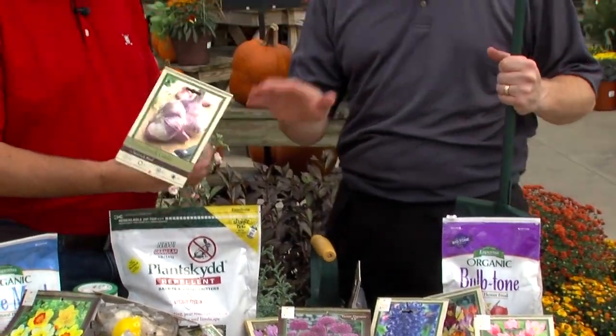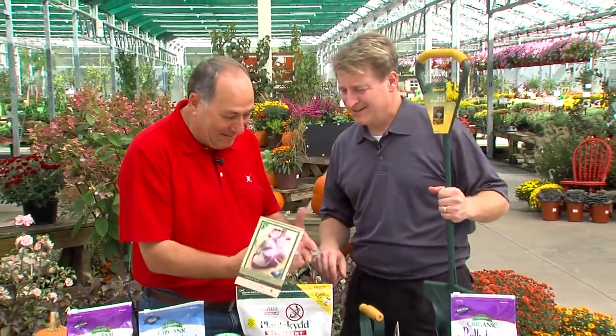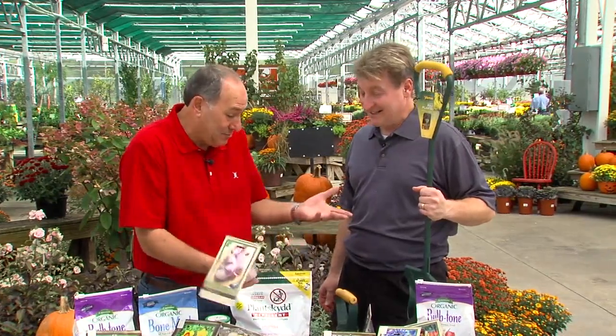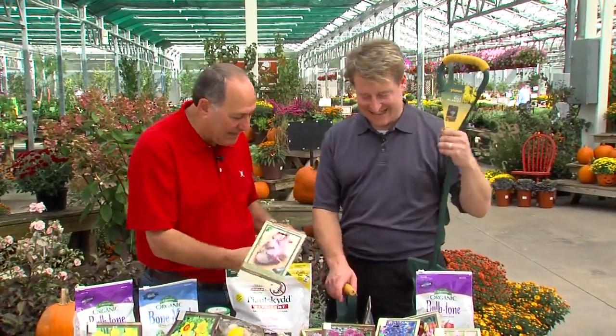Deer hate garlic — unless there's pasta and basil! But you can also mix the garlic in with your bulbs. And that'll help too? Yeah, absolutely. Great — a great time to do that.